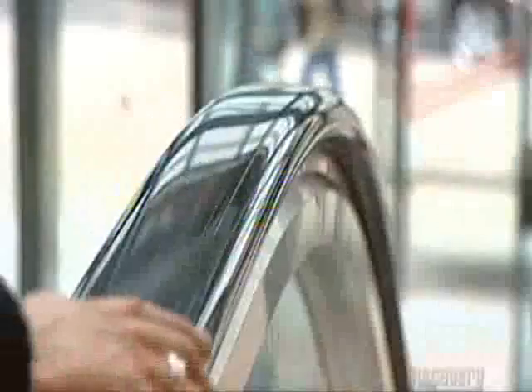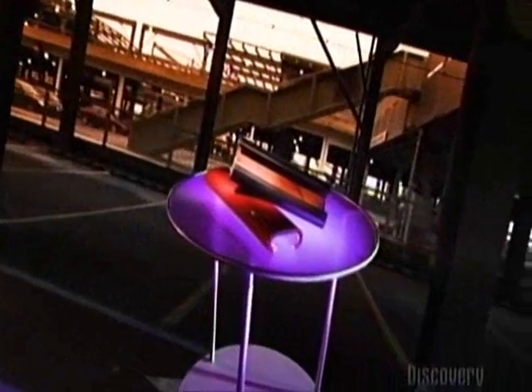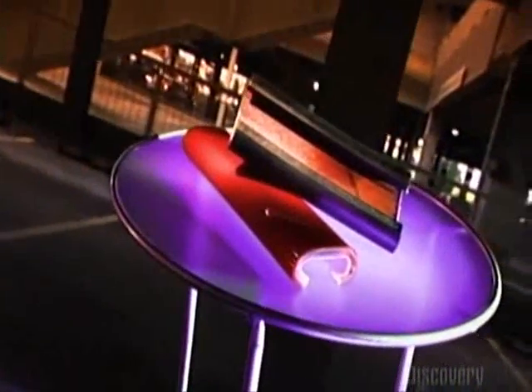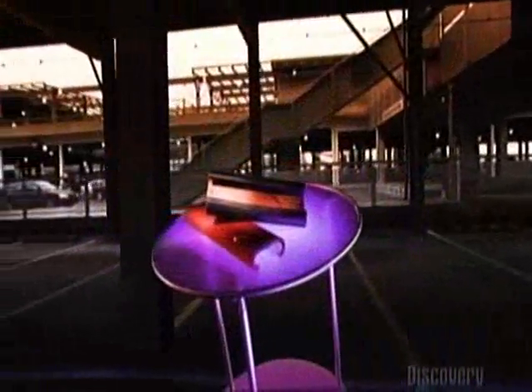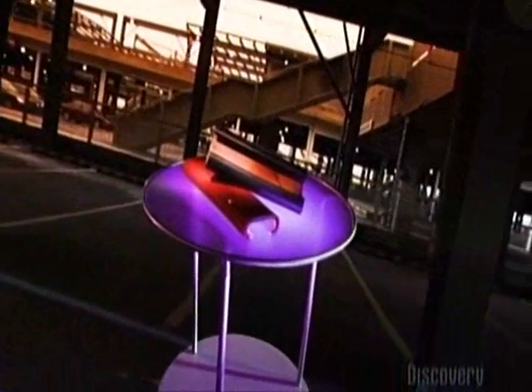Today on How It's Made: Escalator Handrails. We'll get things moving with the details of how they make them. The escalator was invented over a hundred years ago as an amusement park ride. The moving staircase was soon equipped with a moving handrail for safety reasons. But those early handrails were driven by oily chains, leaving passengers with greasy hands. We get a cleaner ride on today's escalators, and if we want thrills, we try a roller coaster.